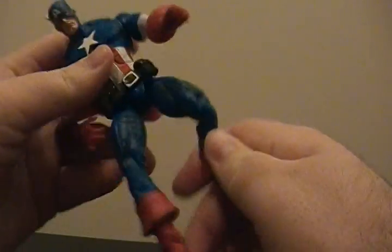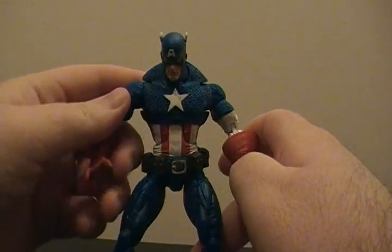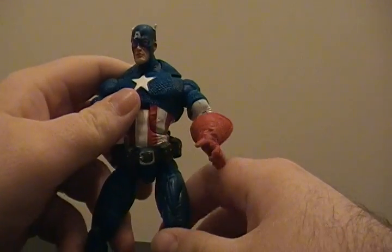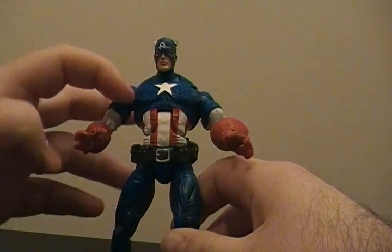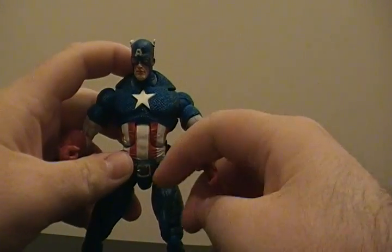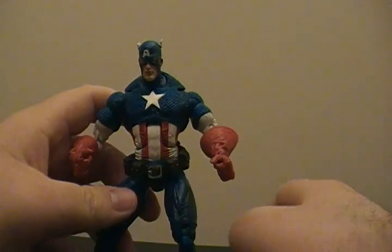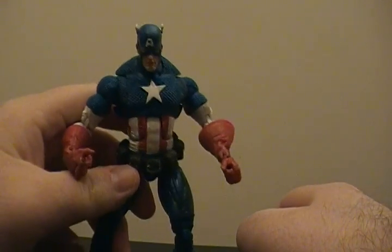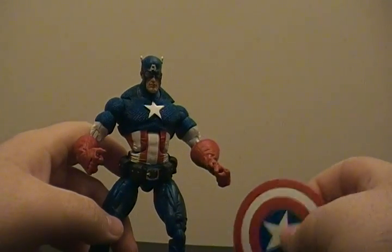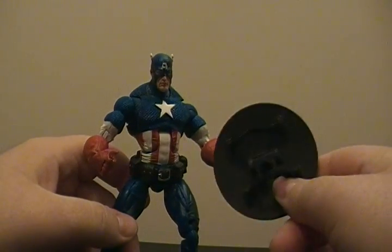Of course he has the normal Marvel Legends articulation — we're not going to go into that. But simply for the fact that this guy looks just so much like the real thing. I mean, if Captain America was actually a real guy — and they're obviously going to make a movie about him — if you walk down the street and you see this guy, he's going to look exactly like this. There's really not going to be anything different, in my opinion, as far as what this guy would look like.